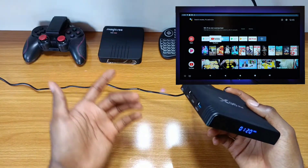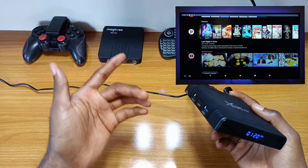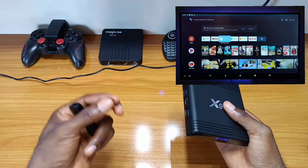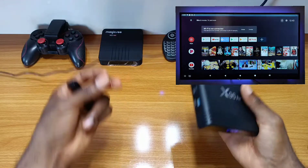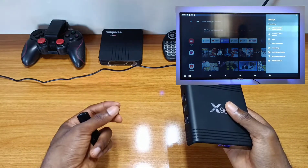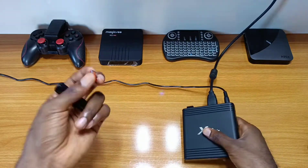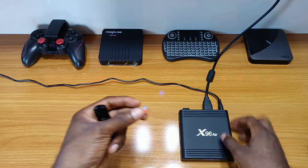But before we begin, I would like to give full credit to the developer of this firmware. So on the ATV firmware of this box, you have a notification menu and a navigation bar with a decent user interface that looks like that of the MI or Miku box. So if you want to run this custom firmware on your box, it's pretty simple and I'll show you how to do it.